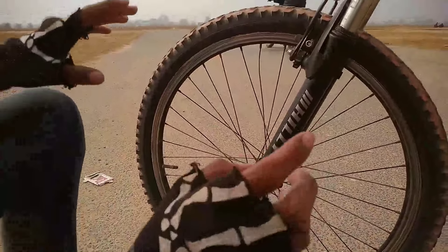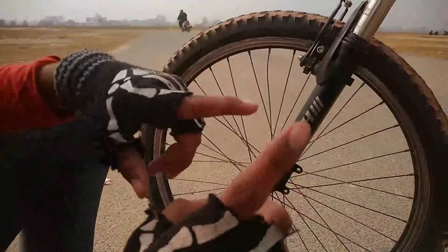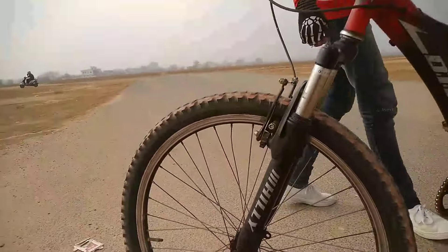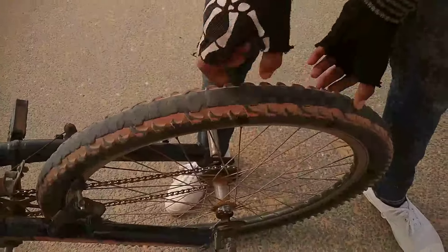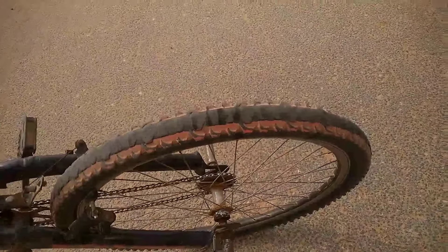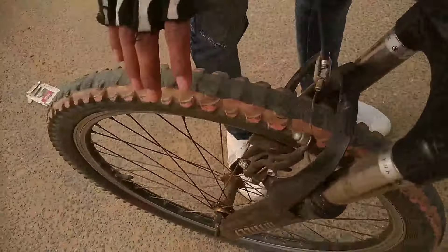You have to keep the pressure at 35 for both tires. Actually, you can keep it a little lower — around 30. The reason is that if you have a slightly flat tire, you will find a flatter surface which will be easier to balance. A little less pressure helps you stay balanced.